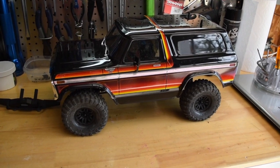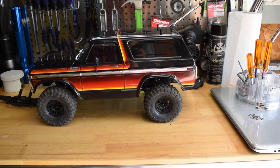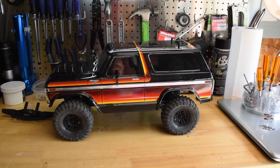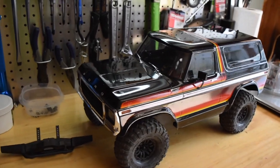Alright guys, so here it is. Doesn't look too bad. The rear wheels look to be a bit far back, but that's due to the Defender's longer wheelbase. But all in all, not bad — it does fit.